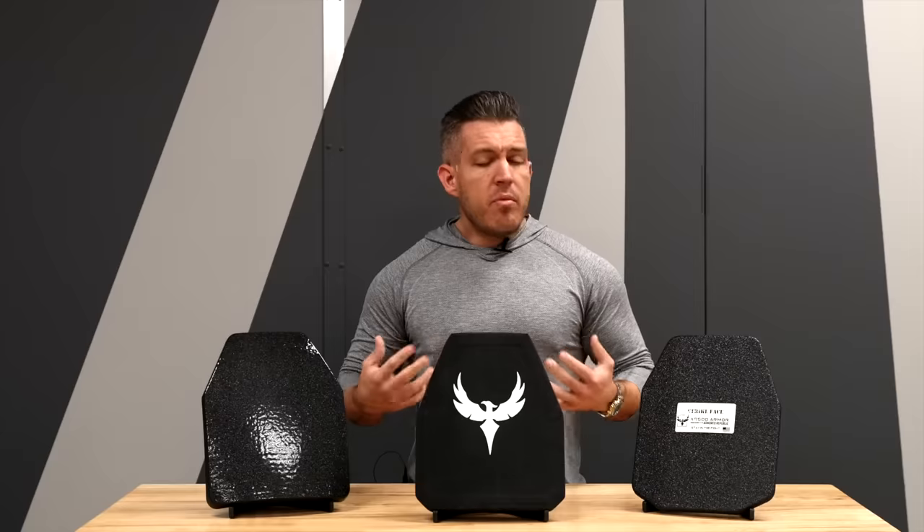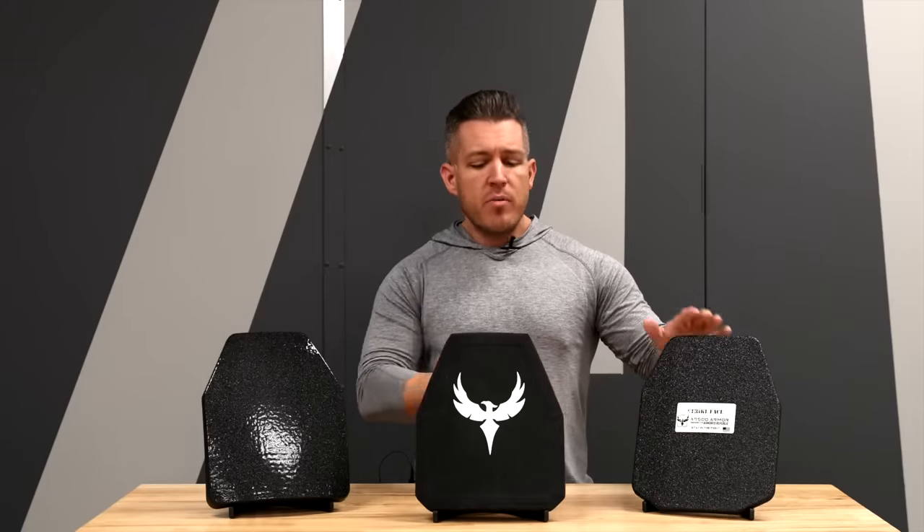Hey guys, Tyler again with ARF Up Engine Armor. Today I am back to talk about something a lot of armor manufacturers don't really make public. They don't tell you, and it's not that a lot of them aren't trying to give you the information — it's just the nature of making armor. So in this video, I'm going to tell you some manufacturer perspective positions on what the differences are between these systems and what you probably don't know when you're shopping for body armor.